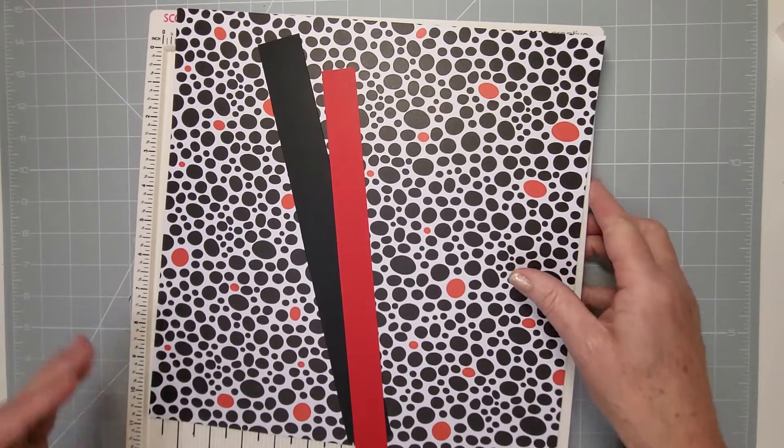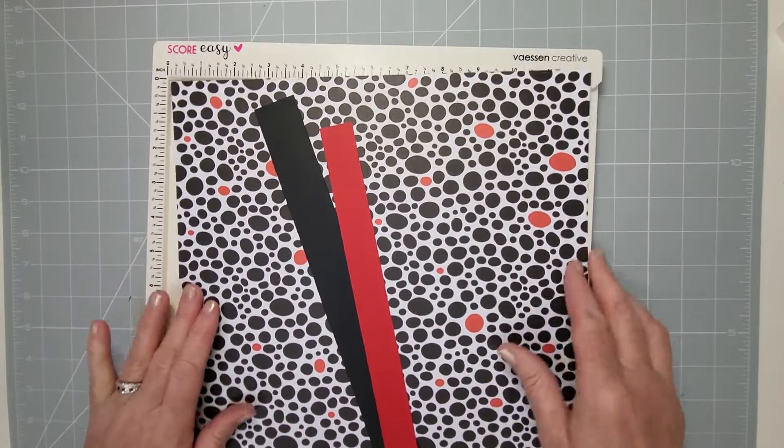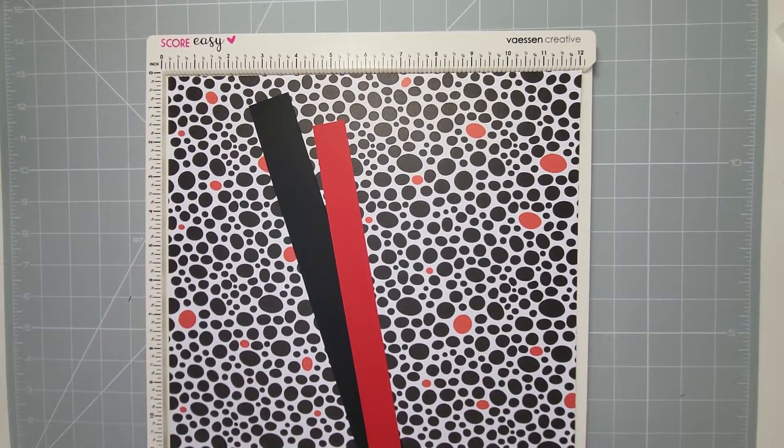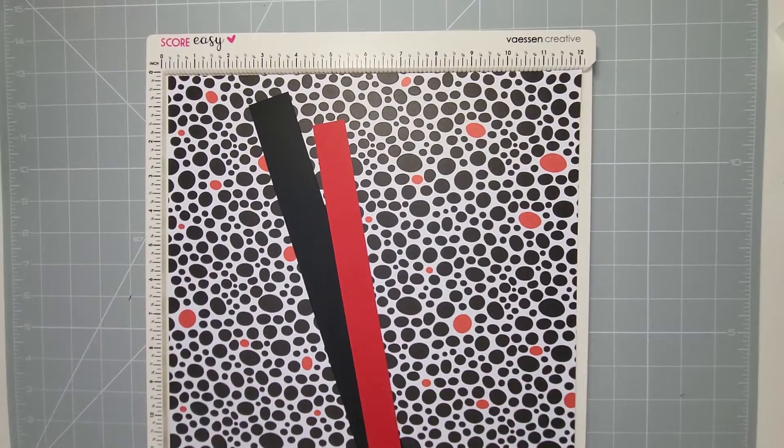We're going to start with the square one — the cube. Let me bring it in so you can see all the details. This is the easiest one to do, really really simple. All you need is your score tool.